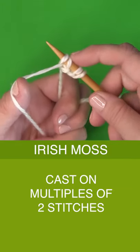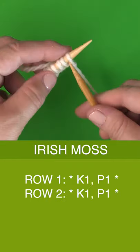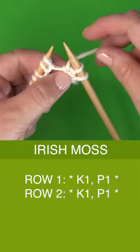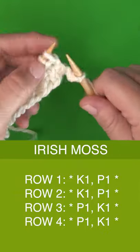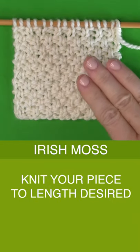Begin by casting on multiples of two stitches onto your knitting needle. Rows one and two are the same: simply knit one, purl one, and continue this repeat all the way down the row. Rows three and four are purl one, knit one. Repeat rows one through four until your piece is the length you desire.